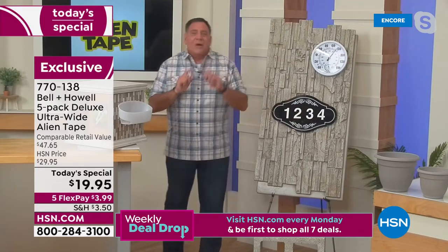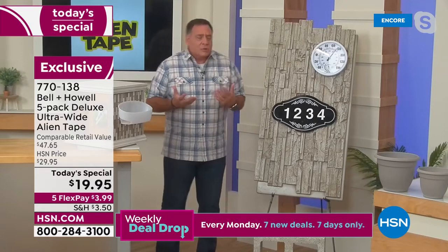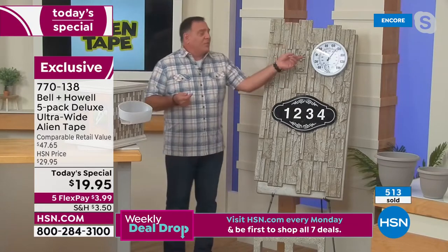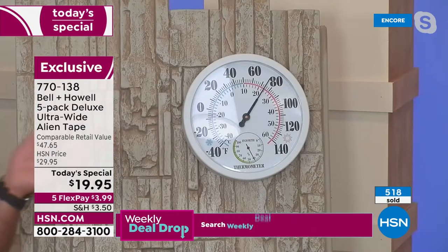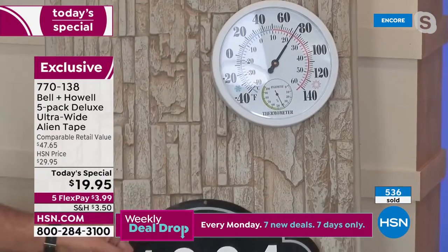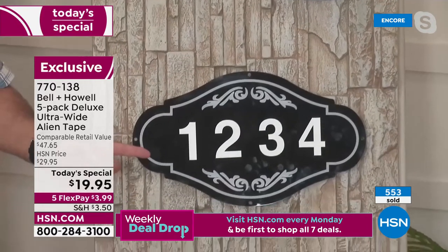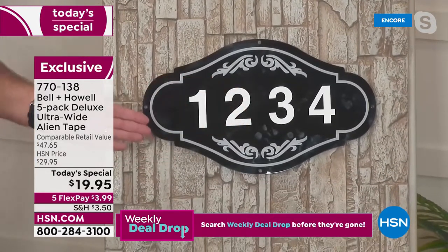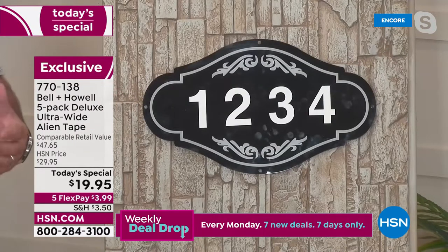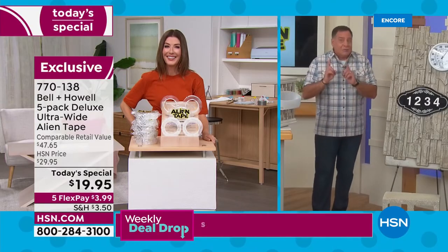Let me show you a couple more uses outdoors. Maybe you have a brick, stone, or stucco house and want to put up a thermometer by your pool — in the past you'd have to drill into your house, but with Alien Tape you stick it right to the stone. Same with house numbers — use Alien Tape instead of drilling nasty holes in the side of the house. A lot of people wonder: can you really use this on brick, concrete, or stucco? Absolutely.